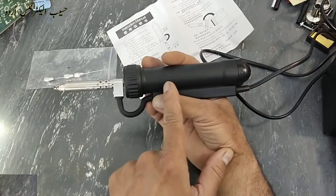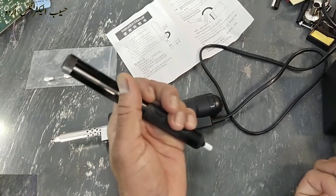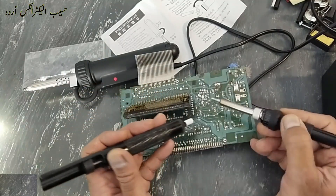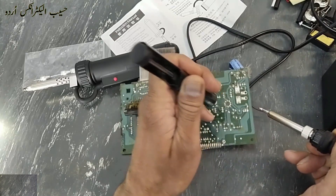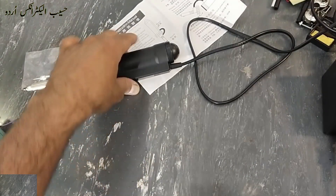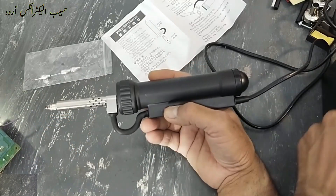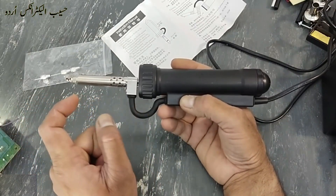This is a soldering iron with a suction pump that is electrically operated. If we use a manual desoldering pump with a soldering iron, we heat up any joint with the soldering iron then place it and press — it will suck the solder into its suction chamber. But this product heats up and sucks at the same time without removing the soldering iron, so compared to manual suction it will suck the melted solder into its chamber.